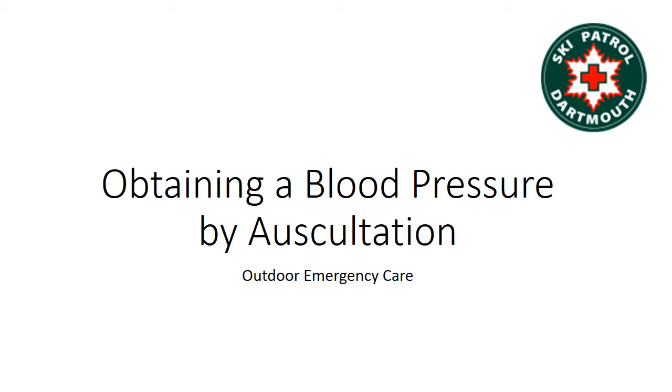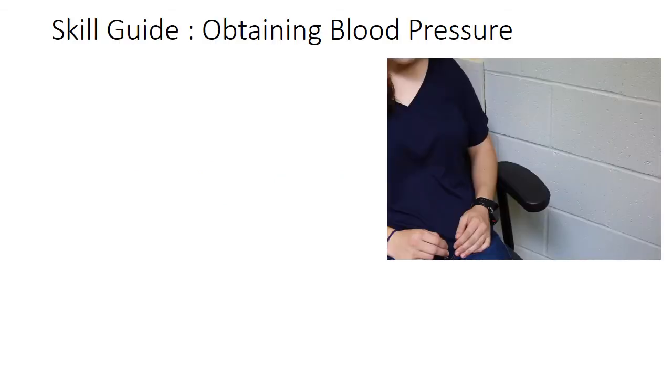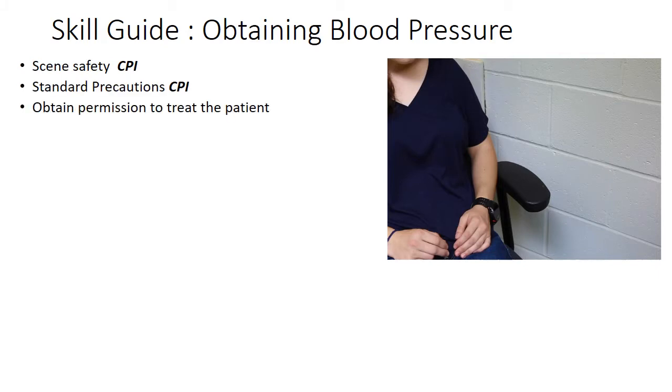This is the Outdoor Emergency Care Skill Guide for Obtaining a Blood Pressure by Auscultation. Ensure scene safety. Take standard precautions. Obtain permission to treat the patient.